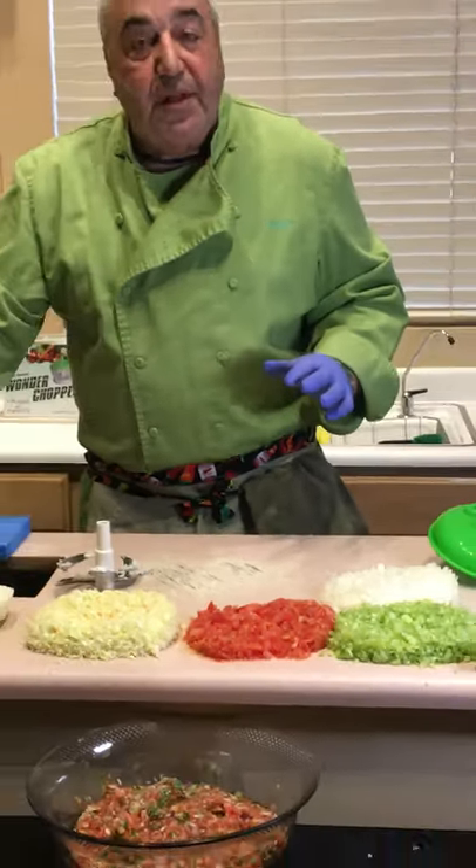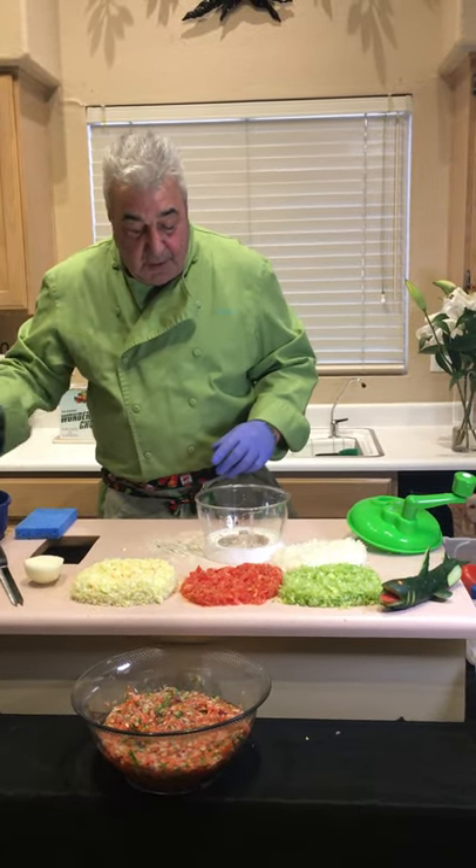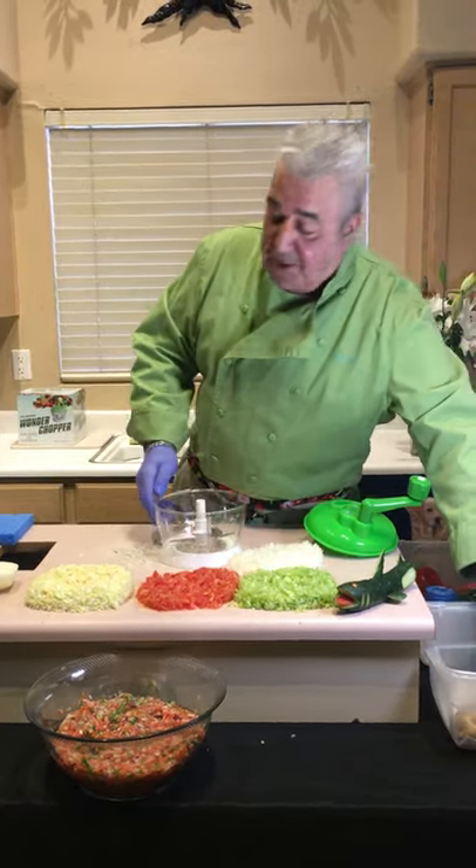How do you clean it? Simple — rinse it under the tap, hot or cold water. That's it. Drip dry in the drain. You're out of the kitchen. What about hash browns?